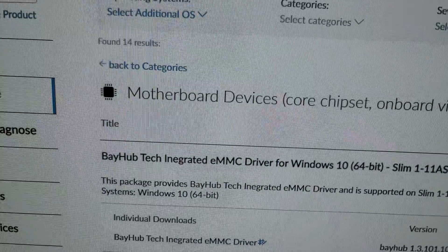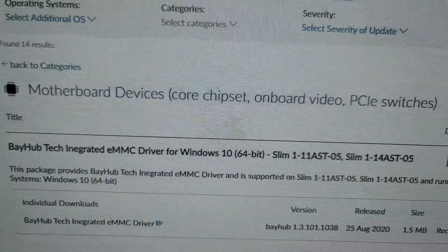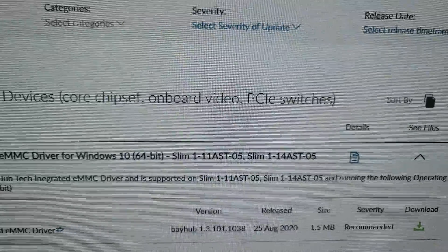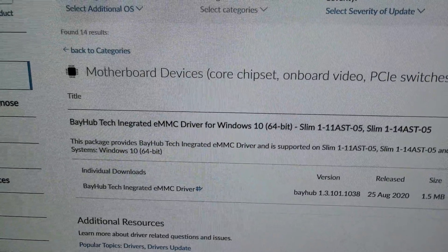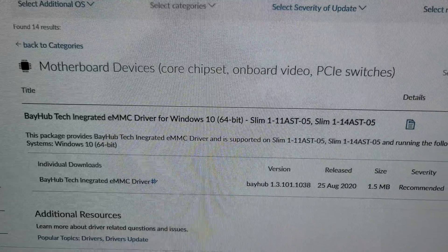The driver you're looking for is under motherboard, devices, core, chipset, onboard video, PCIe switches. This one is a BayHub Tech integrated eMMC driver for Windows 10.